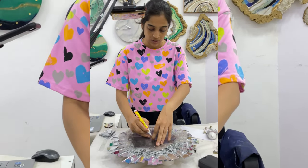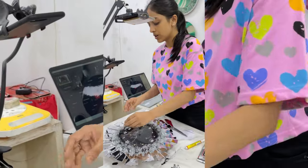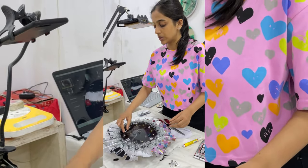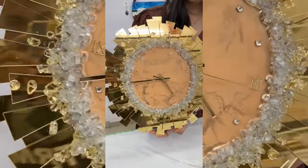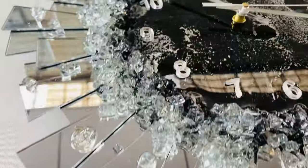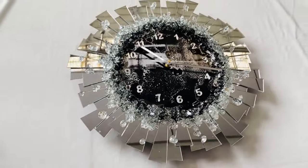How to place the numbers, how to add on the crystals, and how to make different types of clock with this mirror clock. Even if you are a beginner and do not know anything about resin, you will be able to create this beautiful piece of art with this tutorial. We do provide kits for that — join now if you want to learn it.